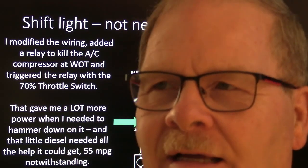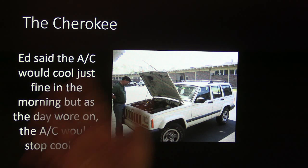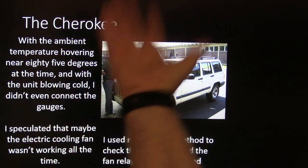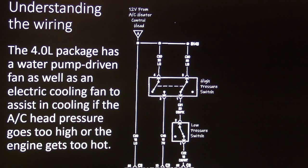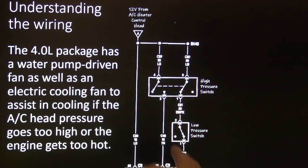Ed said his AC on his 2000 Jeep Cherokee would cool just fine in the morning, but as the day wore on it would stop cooling. The ambient temperature was about 85 degrees, the unit was blowing cold when I checked it, so I didn't even connect my gauges. I speculated maybe the cooling fan wasn't working all the time, so I tested the fan and fan relay with my test light — both were fine.